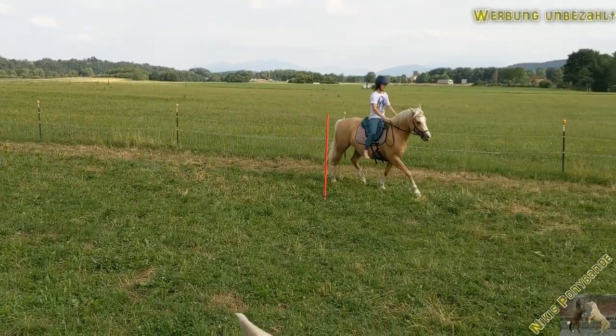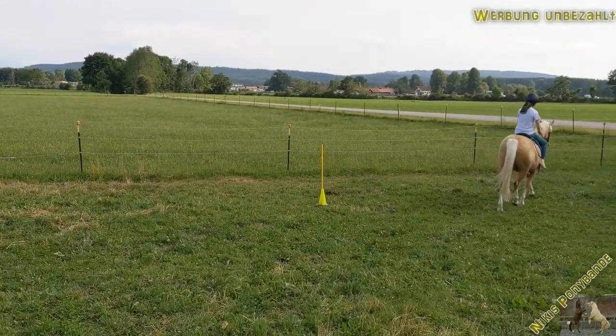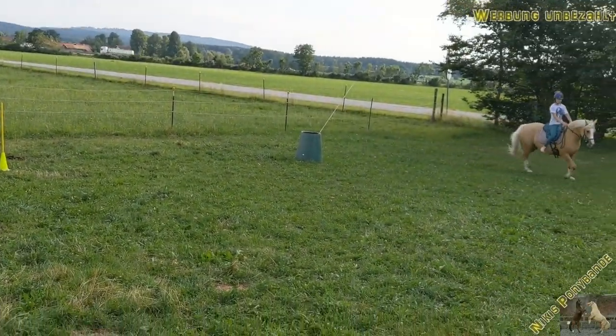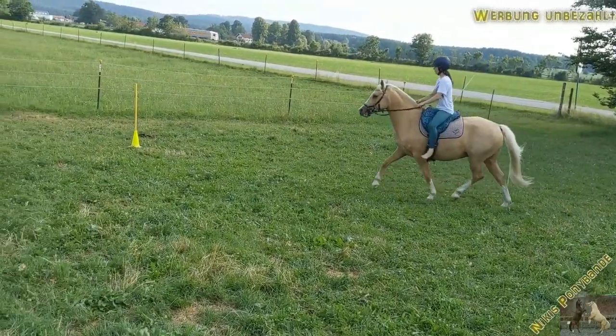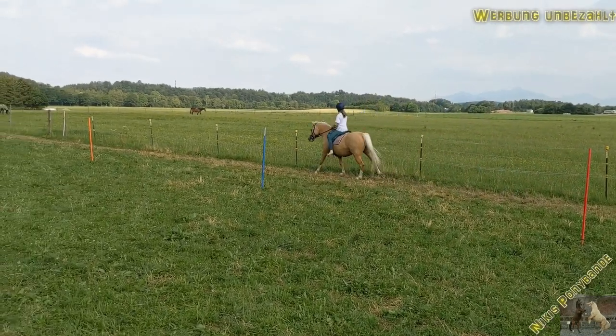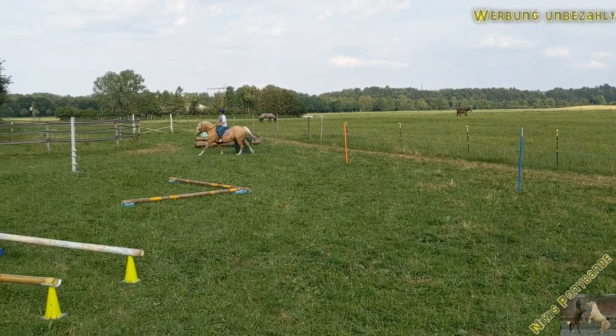Next thing is the slalom — same goes for the slalom. Here, if we want to bend his neck to the left, he always resists a little bit, as he's not comfortable with finding his balance quite fast on that side.